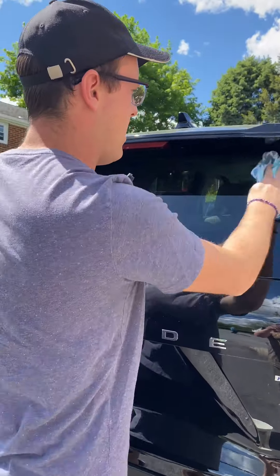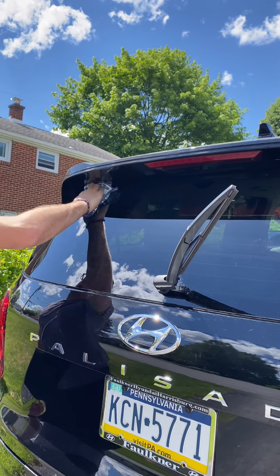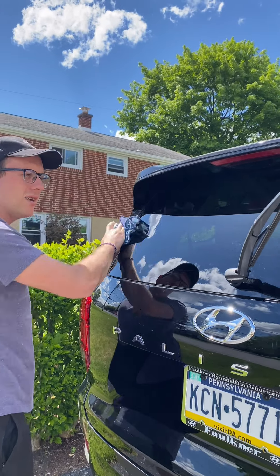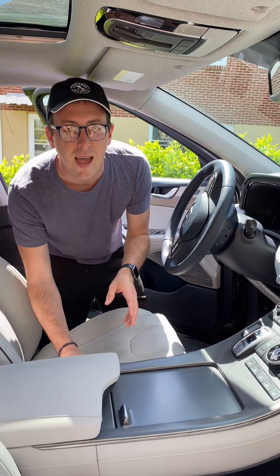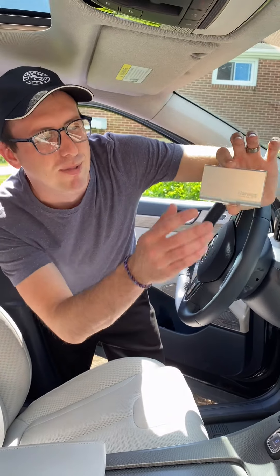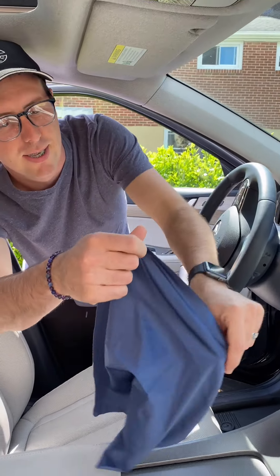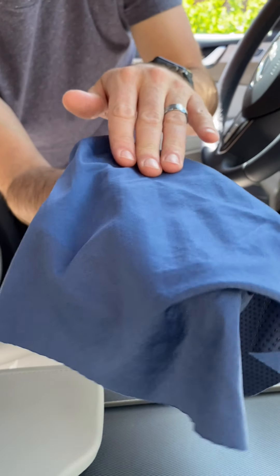With traditional glass spray, if you were out here in the sun this would dry and create all types of streaks on the window, but not with the Norwex. Now we're going to take our window cloth — use it dry — and it's a very fine woven microfiber to polish. We're going to come in here and just dry this off. No streaks, no throwing away paper towels, and you can use this over and over again, not only on your car windows but on mirrors in your house and all the windows in your house.